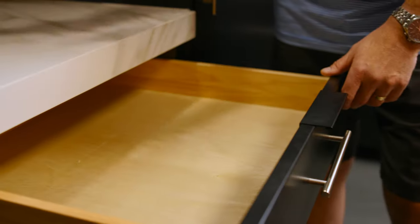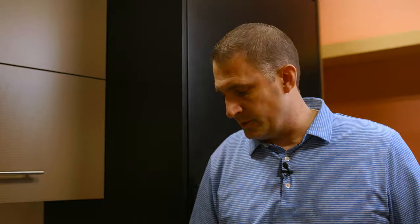The other thing that's nice about these is they don't stick out very much — they're pretty subtle. So for somebody who doesn't want something that sticks out or is too obvious, they attach to the back of the drawer front. Or in the case of a door, it's going to stick on the back of the door.